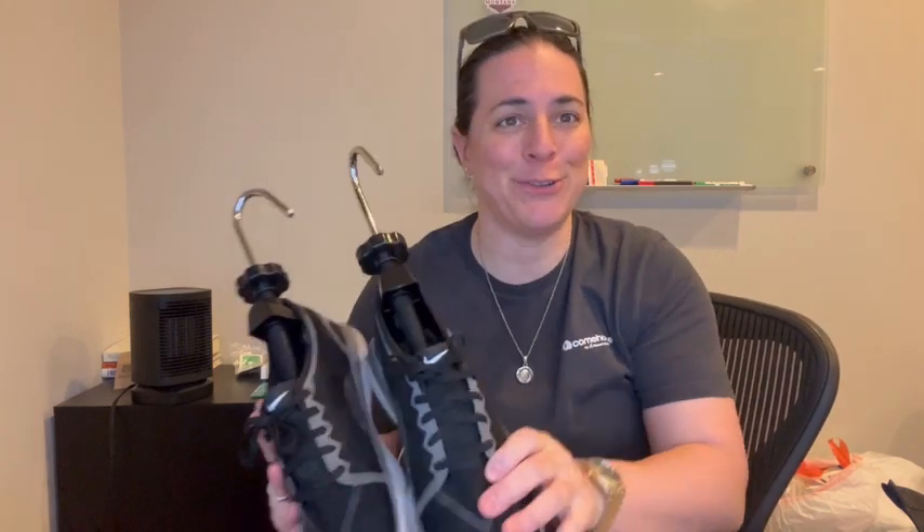Overall, I very highly recommend these shoe stretchers. They actually do work — as I said, I've already done it on another pair of my shoes and it worked incredibly well. So I very highly recommend and I hope you enjoy.